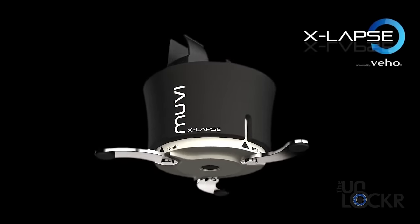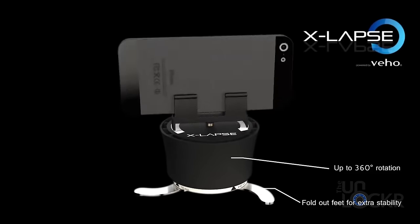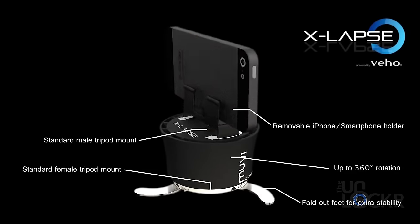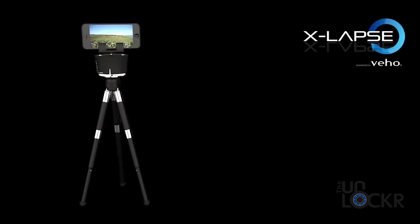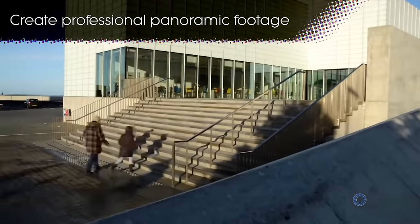The X-Lapse 360 lets you do both super easily. You simply place your phone in it, set it to time-lapse, and adjust the spinning speed to let it precisely turn the phone without affecting the shot, for these cool time-lapse panning shots.